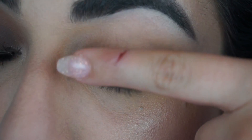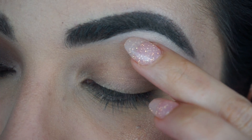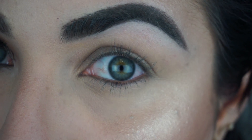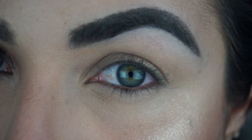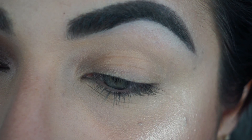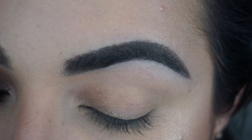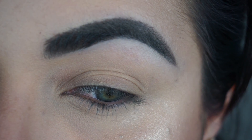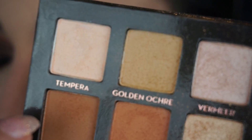On my eye right now I have a little bit of concealer from my under-eye area and a little bit under my brow as well — that's pretty much it. I don't currently have any primer. I narrowed it down to the least amount of steps possible, using only four colors from the Modern Renaissance palette and five different brushes. We're doing a very diffused brown smoky eye, so good blending brushes are essential.